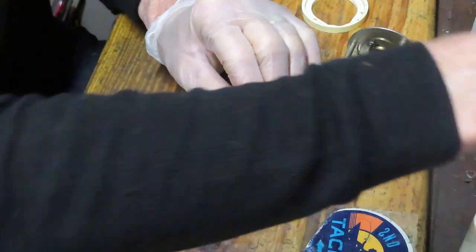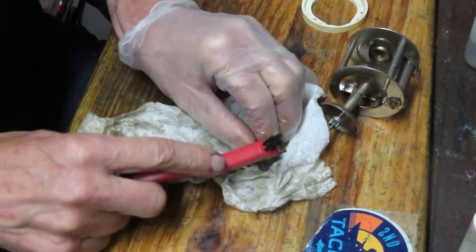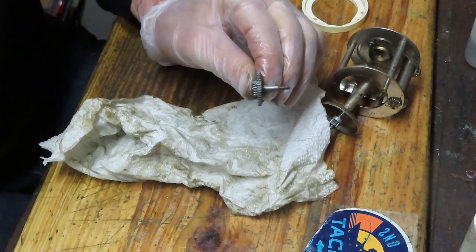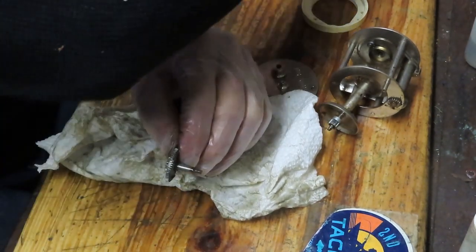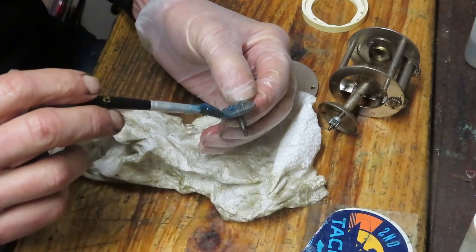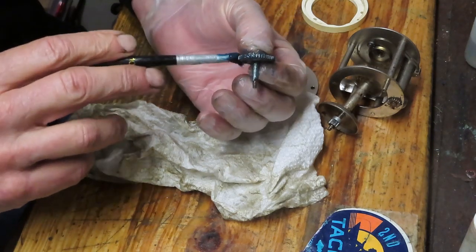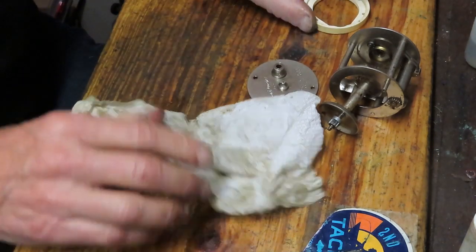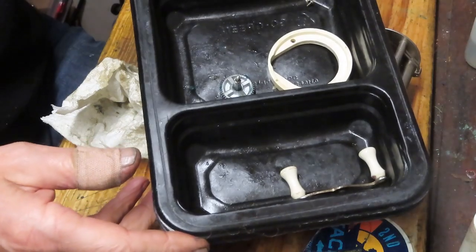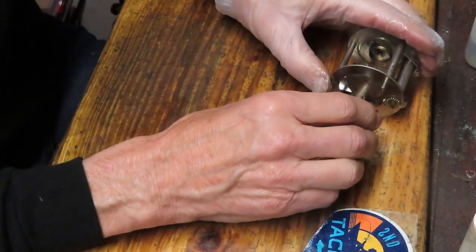Check the teeth on the gear. If need be, get a hard brush and pull through those teeth, making sure the valleys are nice and clear. Both gears — the one that drives the spool and the one that drives the level wind — are in need of some grease. Once you grease them, put them off to the side. I like to put my pieces and parts into a parts tray; I use the bottom of a fast food container so I know where everything goes when it's time to reinstall.